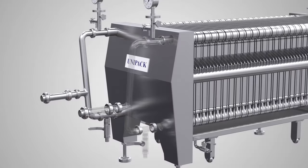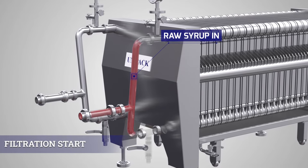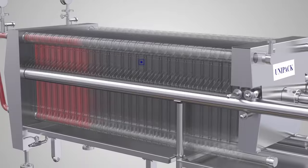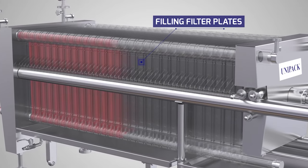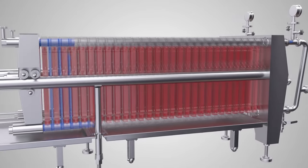The unfiltered liquid is fed to the inlet channel, formed through the sockets on the frames, under pressure using a pump or pressure in the feed tank. It travels through the opening in the frame sockets and the filter paper to deliver the filtered liquid from the channel formed by the sockets on the plates.